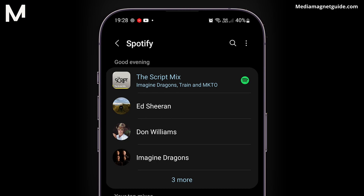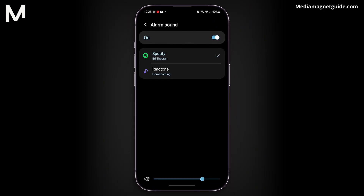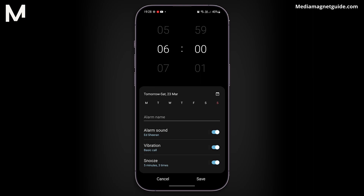In this case, I'm going to use Perfect by Ed Sheeran. But you can search for any song by using the search function. Select the song and save the alarm. Now you can wake up and start the day with your favorite music.